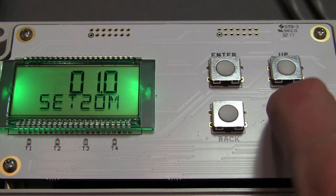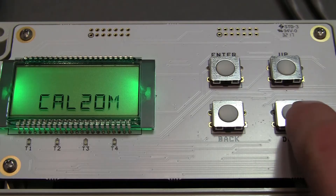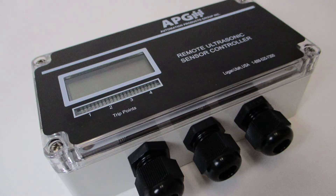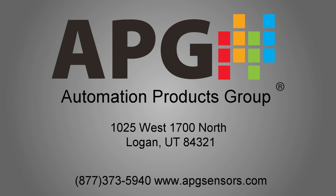If necessary, calibrate the output points using the Cal 4MA and Cal 20MA functions. These are just a couple of ways that the DCR-1006A can be set up and customized for your sensor controlling and monitoring needs. With other functionality, such as customizable tank dimensions for level monitoring and a cloud capability, the DCR can be set up for almost any application. For more options and information, check out our website at www.apgsensors.com.